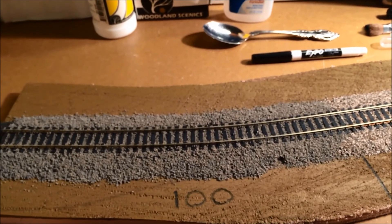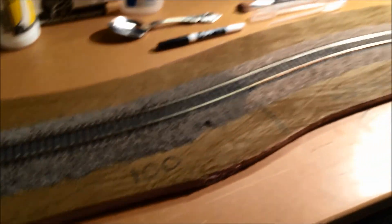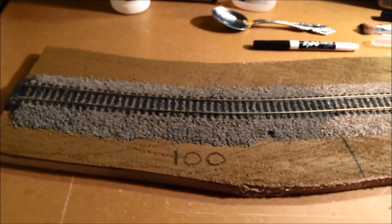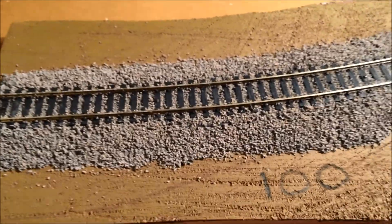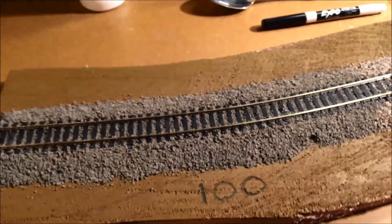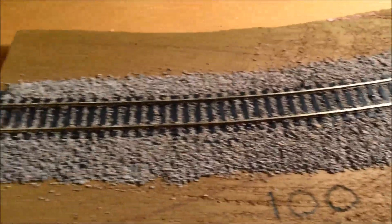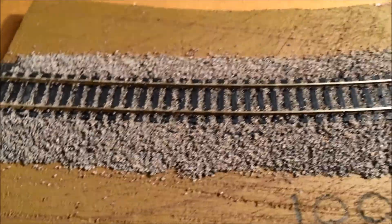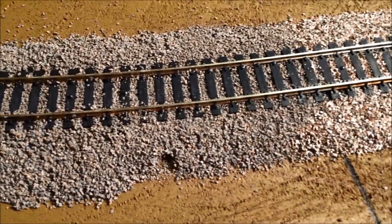I think I already know what I did poorly, and we'll get into that now. If you look at this test piece that I have here, I've actually done it in three different sections. Once I got done with actually laying down the roadbed and the track, then I started ballasting. This first section right here is 100% Woodland Scenics Medium Ballast, the gray color.